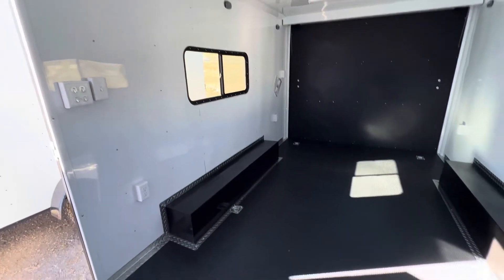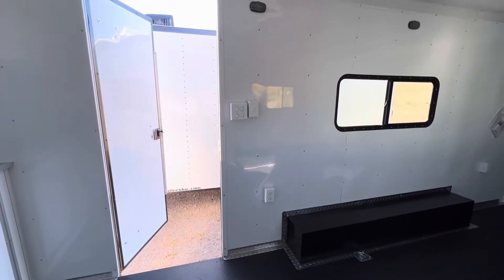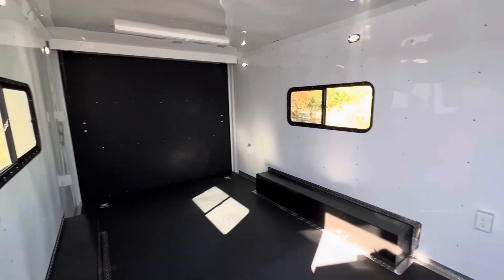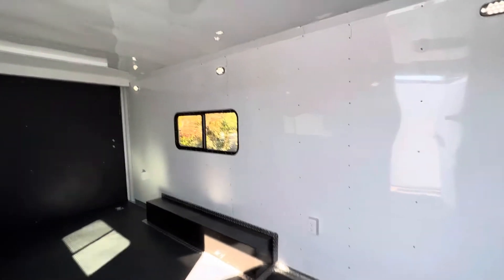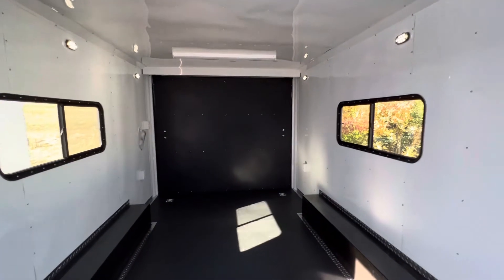There are six D-rings — two in the center, two at the rear, and two more right outside the cabinet — so you can tie stuff down. Here are all your light switches as well. The battery underneath the cabinets runs all of the exterior lighting, including all the party lights and load lights. It also runs the interior LED puck lights, so you don't have to be plugged in to your vehicle to have light inside and outside the trailer.